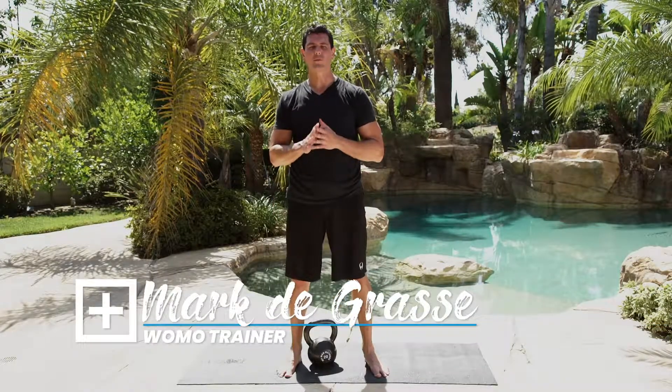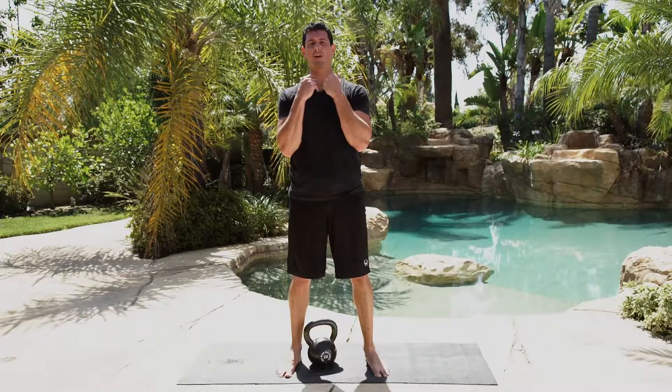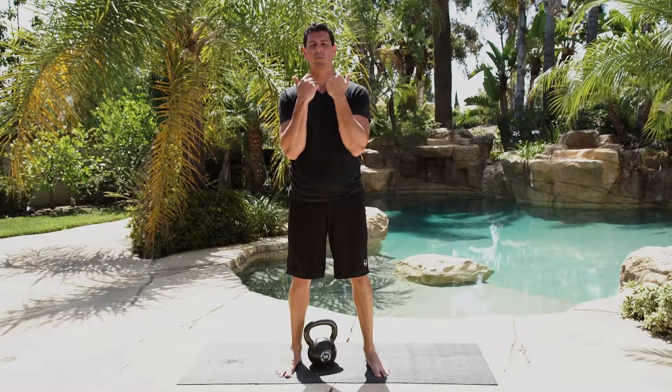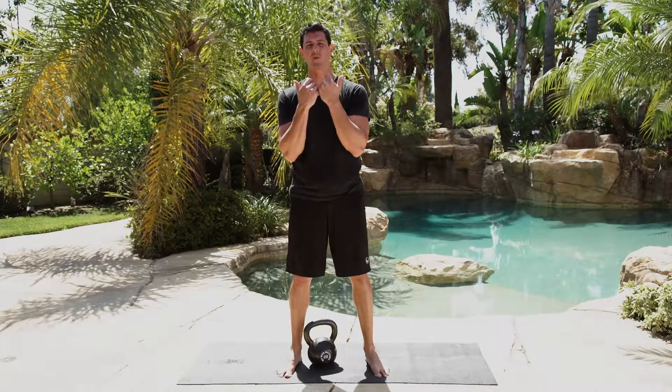The Goblet Squat is an iconic kettlebell movement that helps build core strength and lower body strength. The core strength comes from having to keep a very upright position while supporting the weight. Since you're holding it in front of you, the weight is going to want to pull you forward, so you're going to have to fight against that using a good neutral spine and a tight core.